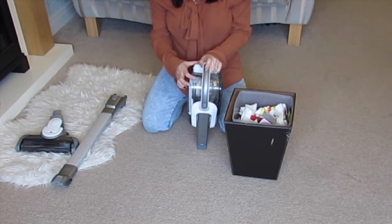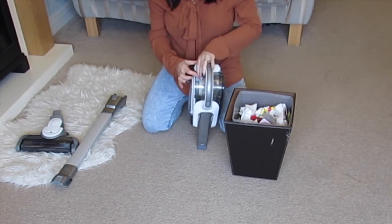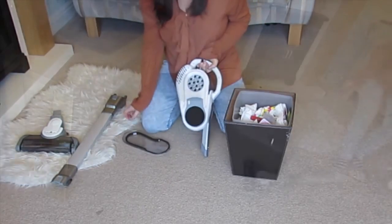Now on the other side there is a little grey slide. Slide that across and this bit comes out, and this is how you get to clean the filter.